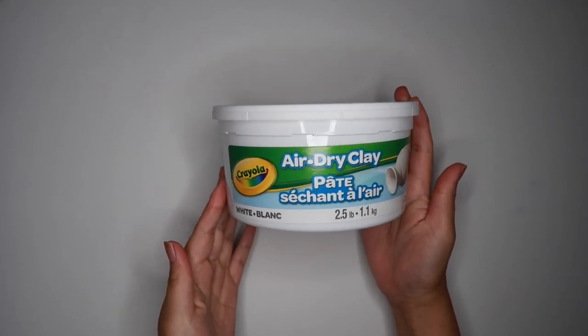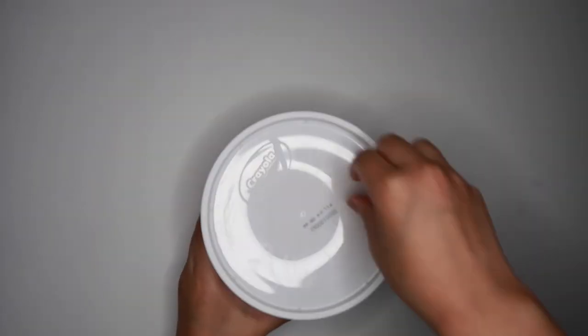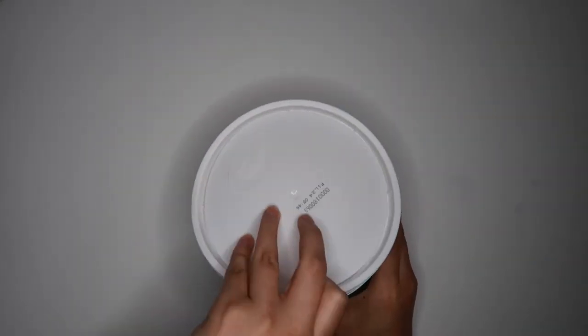Alright guys, so for this project I'm going to be trying out Crayola's Air Dry Clay. I've never used it before, so we'll see how well it works.